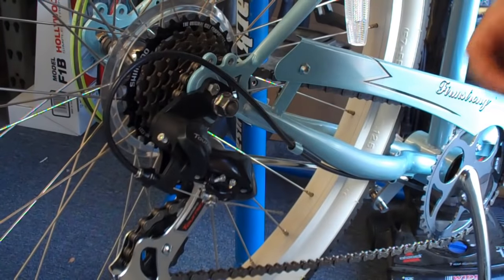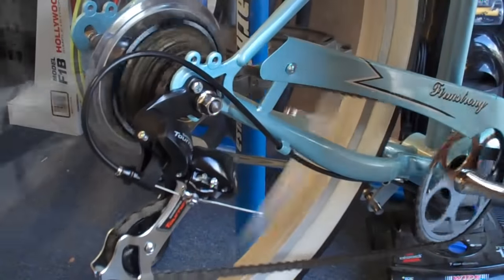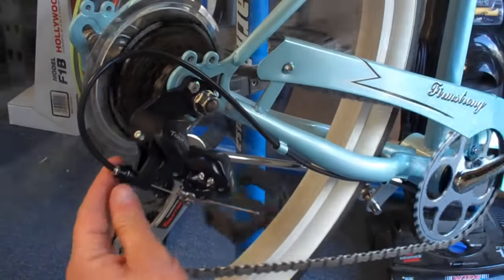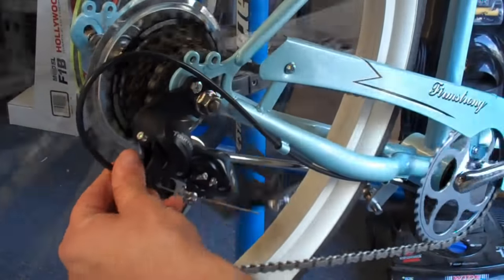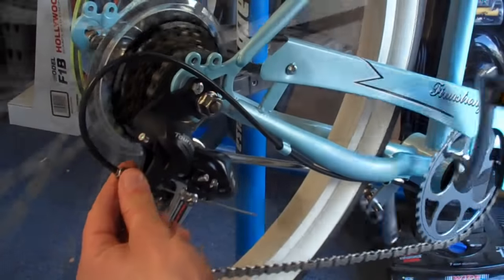After you tighten the cable, the next step is to go ahead and shift into second gear and see if it actually goes. Usually it doesn't — it starts to make that chatter noise but doesn't go all the way. So what you have to do is take this micro-adjuster and turn it counter-clockwise, which will give extra tension to the cable until it shifts. Once it's nice and quiet, give it a couple more turns to get a little extra tension.